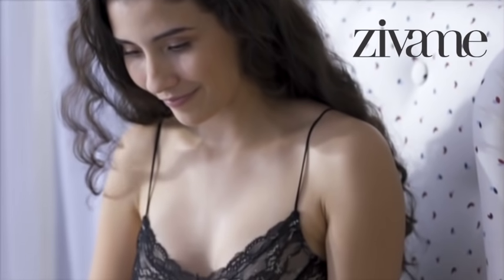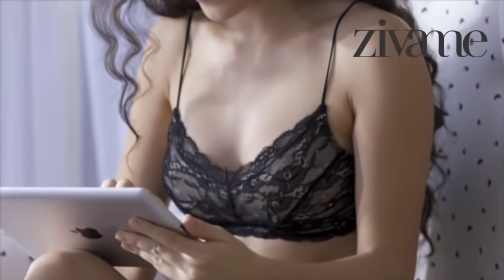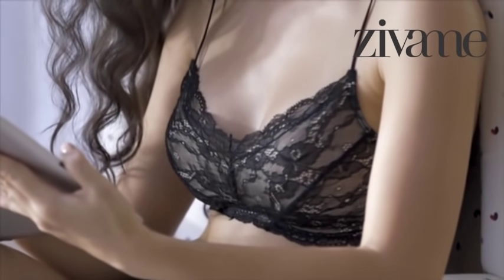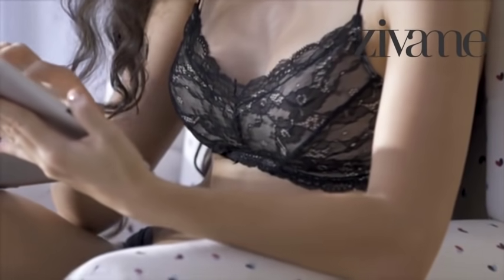And if you've got one breast that's a little bigger than the other, don't worry about it. Just use the measurements of the larger cup when picking a bra, and tighten the other strap for the perfect fit.